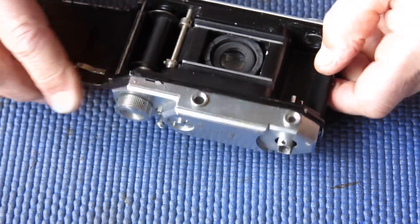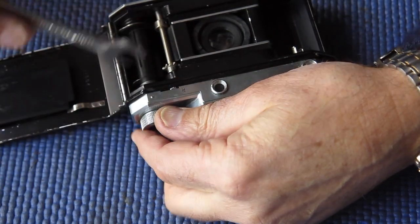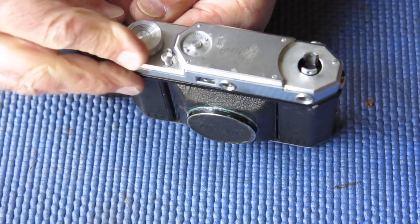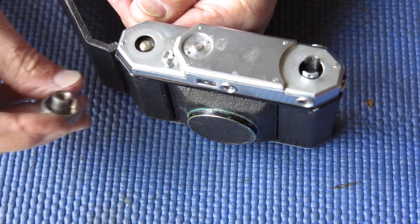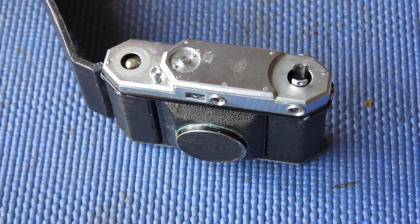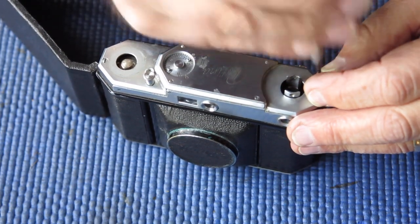The advance knob is left-hand threaded, and to get it off you have to stop the shaft from rotating. I've got a spanner made for that job that slides into the slots. Turning the knob clockwise unscrews it. I got that off just twisting it with my fingers — no fight at all — which tells me the camera has been taken apart before, not necessarily serviced. One screw either end on the top cover.